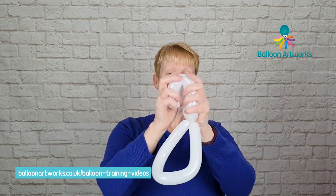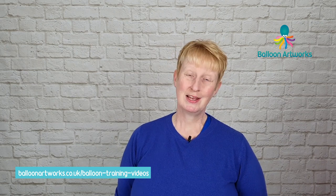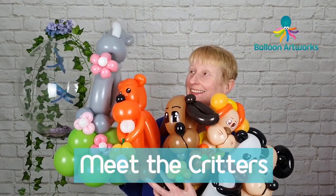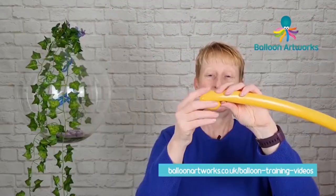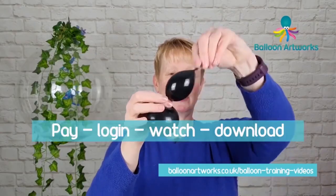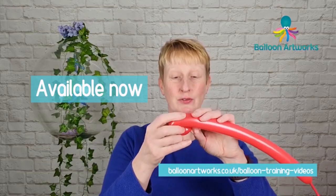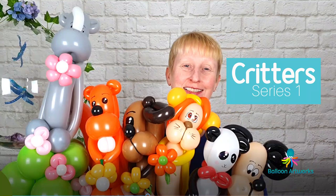At this point you can put some shaping into your ears — just pull them together and give them a bit of a wiggle; it adds a little bit of interest to your bunny's ears. If you're enjoying this video, you may enjoy my new series Critters — six new animal designs perfect for line work, with a quick line work version and a deluxe version. A great thing about the Critters video is that it shows you ways to create all these designs without having to make a pinch twist.